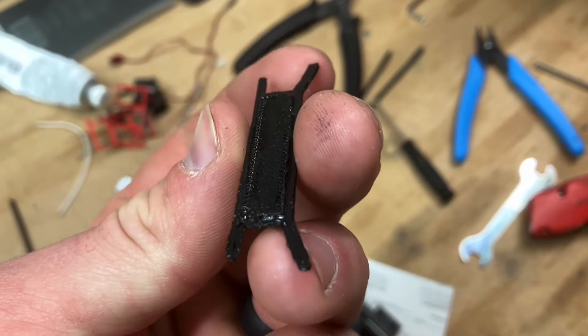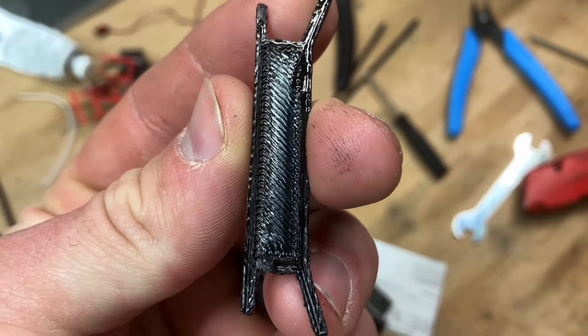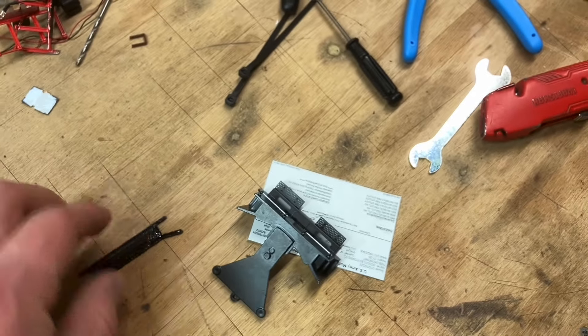I just got to get it to look like this on the top side, because obviously it's pretty rough right now. I'll keep playing around with it though and get it down.